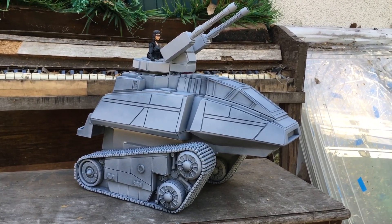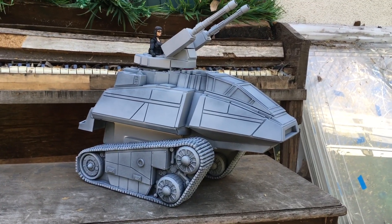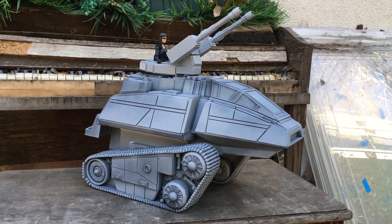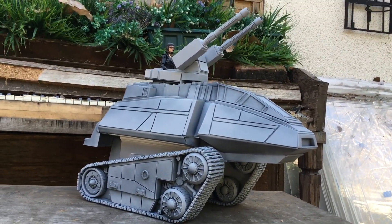Classified Series, baby. Homemade. Made out of styrene, mostly. You can do a lot with homemade stuff.